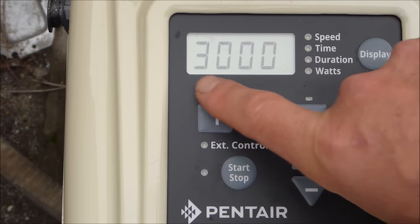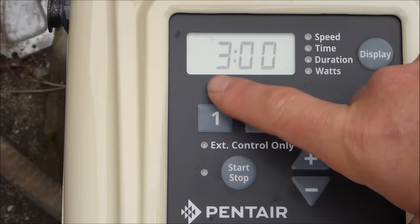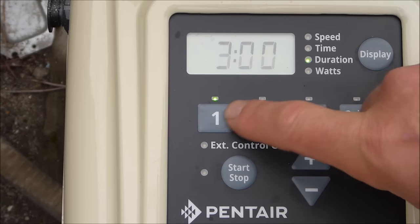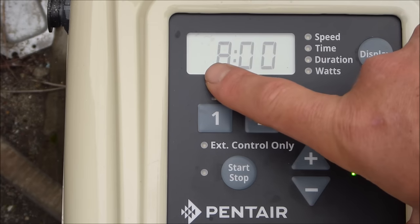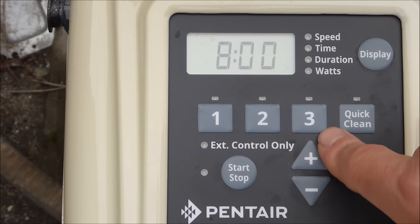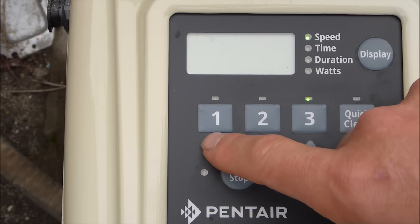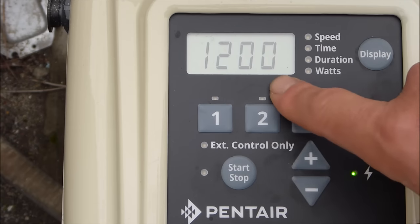So this pump is set to run at 3000 RPMs from 9 AM for three hours, turning off at noon. Program two starts immediately after, running at 1200 RPMs for eight hours, turning off at 8 PM. Program three has no speed set, so it won't run. Essentially, this pump has two active programs: one at 3000 RPMs and one at 1200 RPMs.